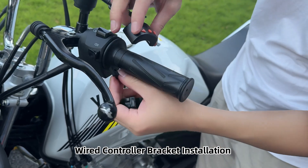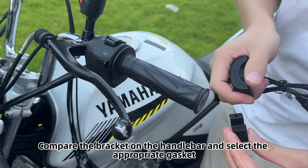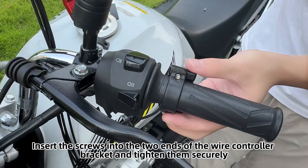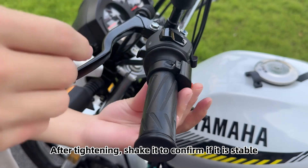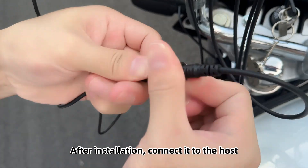Wired controller bracket installation. Compare the bracket on the handlebar and select the appropriate gasket. Insert the screws into the two ends of the wired controller bracket and tighten them securely. After tightening, shake it to confirm it is stable. After installation, connect it to the host.